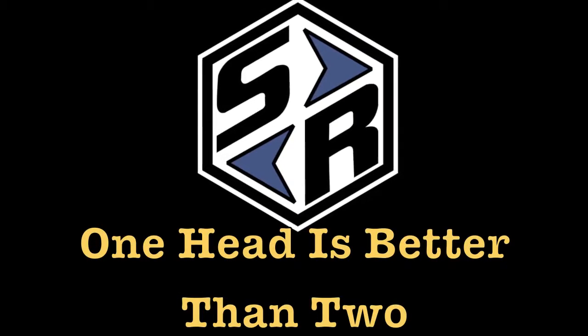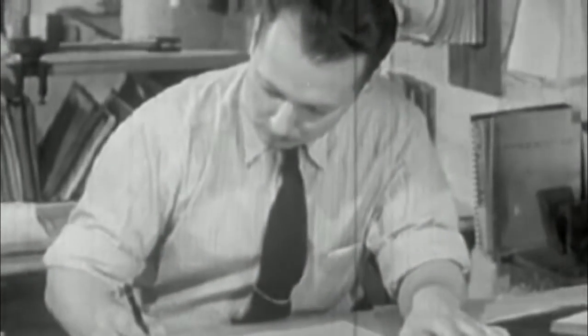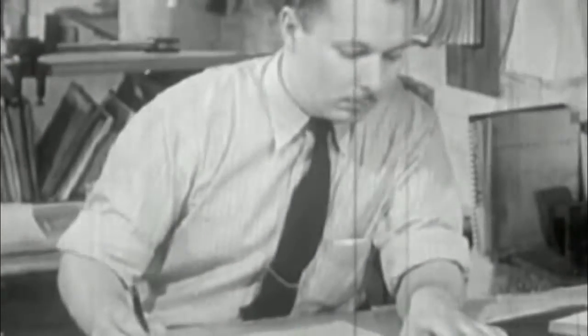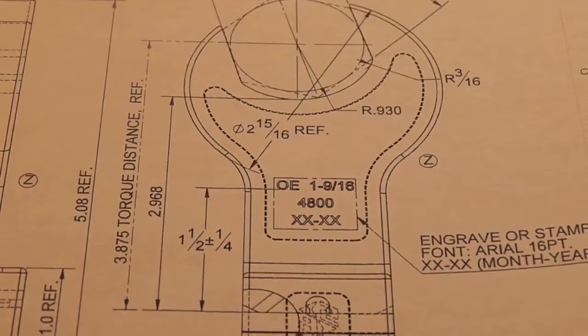One head is better than two. Richmond Company founder Frank Livermont was awarded the first patent for interchangeable heads in 1958. Variations on that first concept are still the backbone of interchangeable head design.